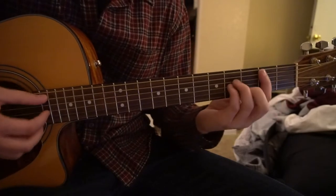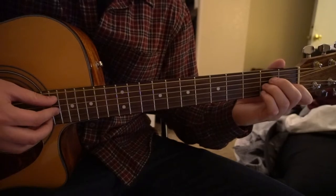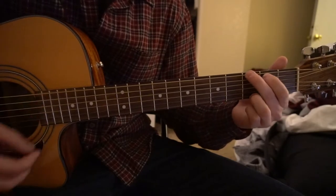So we need an E minor, a B minor, a C chord, a G chord, and a D chord.